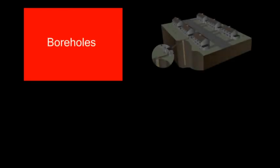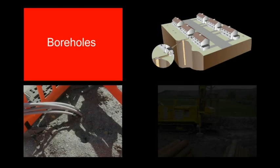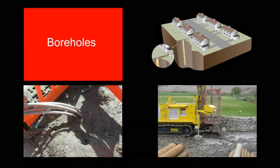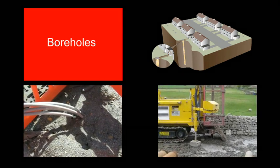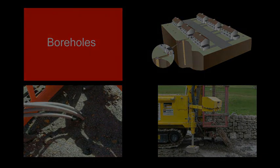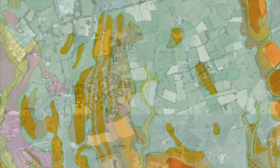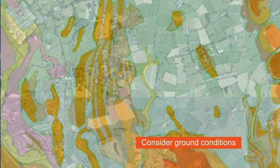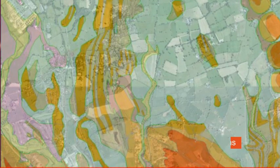Where there is insufficient land, closed loop boreholes can be specified. Boreholes are also favoured in some retrofit applications where clients require minimal disruption. In these cases, Kenza and the installer will typically work alongside expert third parties to produce a suitable ground array design. The diversity of the UK's underlying geology demands a bespoke design issued with appropriate warranties to ensure the ground array design is sustainable.